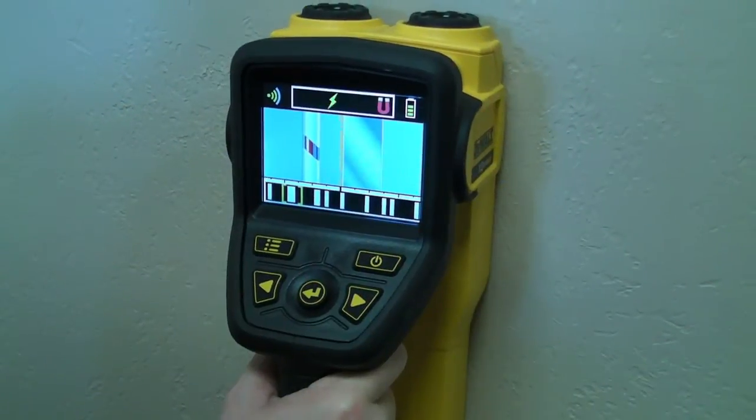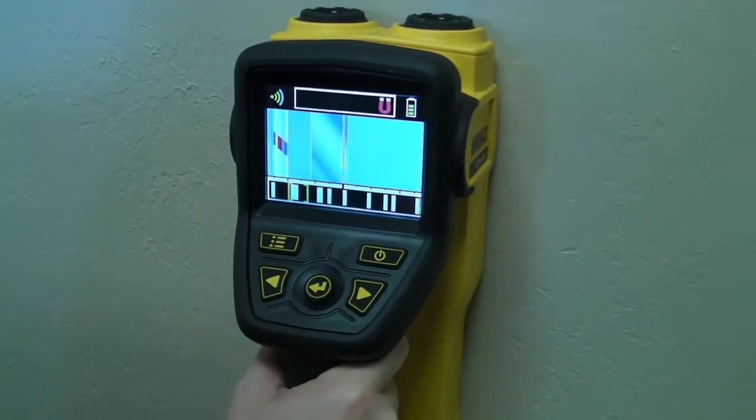The fully lit confidence meter indicates a strong data signal and high confidence of the material identified below the surface. If partially lit, the meter indicates less confidence for the material identified. For maximum sensitivity, it's always best to scan slowly.